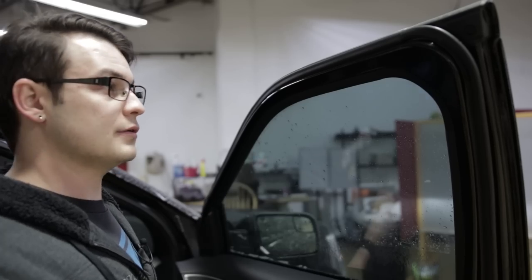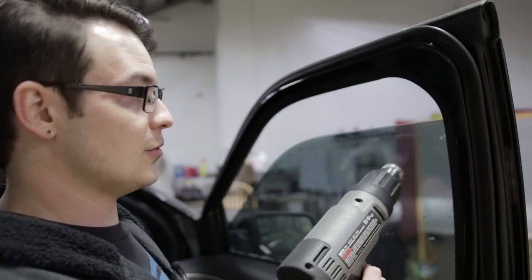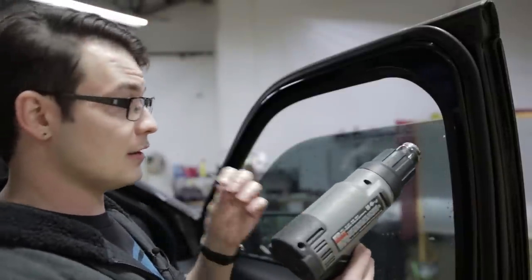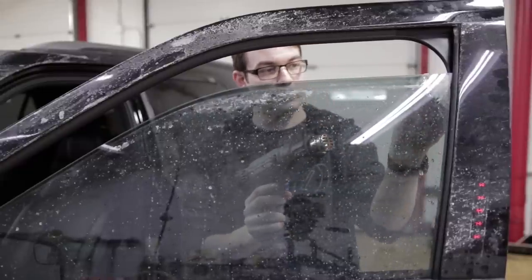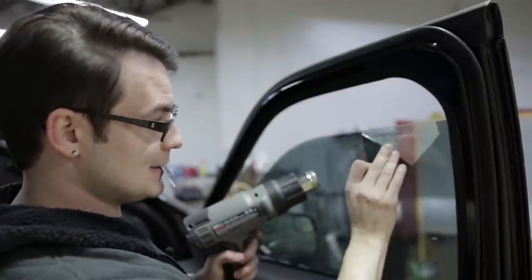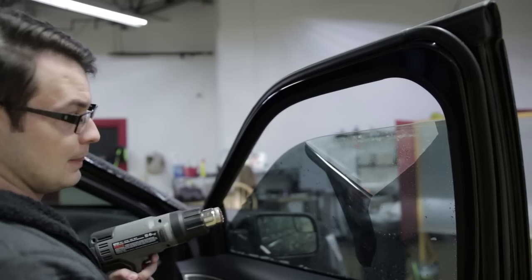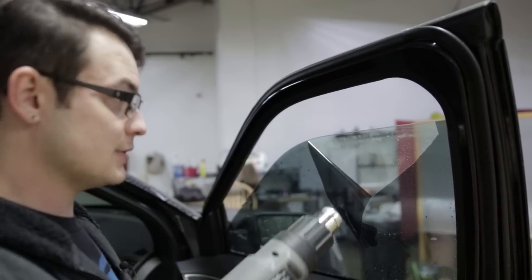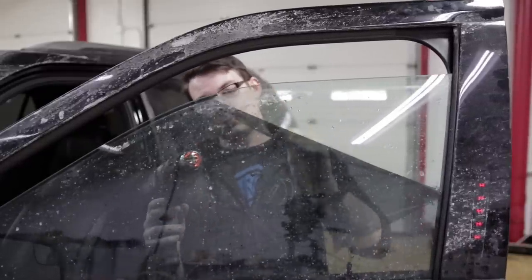We're just going to use a heat gun to remove the film. You can use a steamer, and a lot of people do, but on the side windows it's easy enough to just remove the door windows and scrape off any glue left behind with a heat gun. I'm just going to warm this up, start in one of the corners, and this is actually coming off really easy — with the glue staying on the film rather than the glass, so I don't have to take any extra steps. This should only take a minute or two.